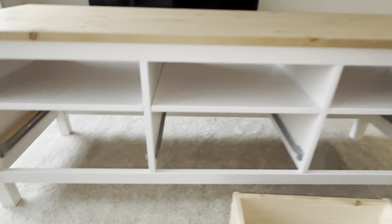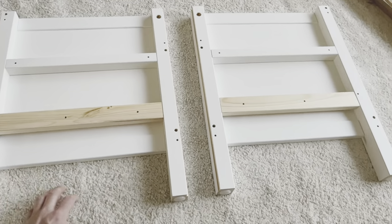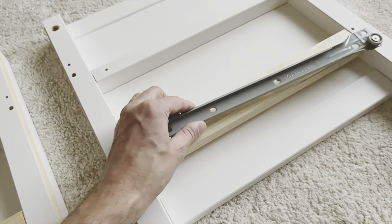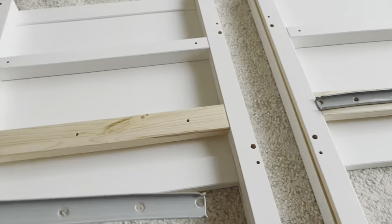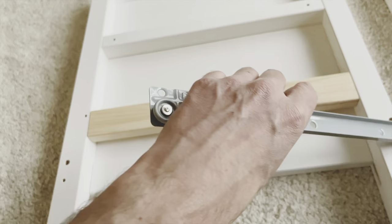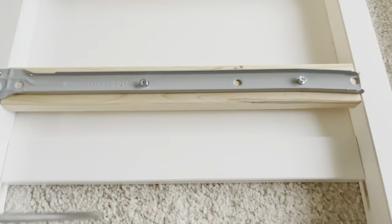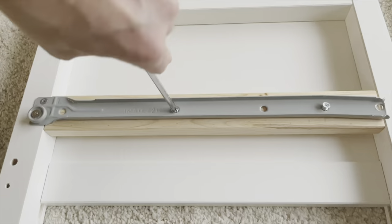Now it's time to continue assembling the rest of the unit. Open the package with the number two on it and look for the pieces that go on the sides. Put them on the ground with the two notches facing each other. Then install the remaining rails — place them with the wheels on the outside of the two pieces, with the wheels facing down. Use three screws for each rail, screwing them in nice and straight so they're fully countersunk.